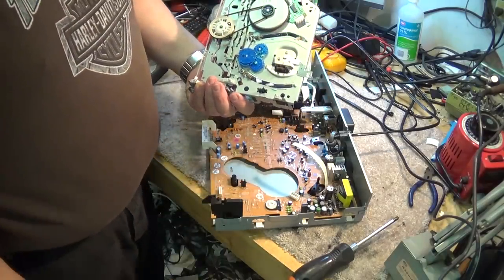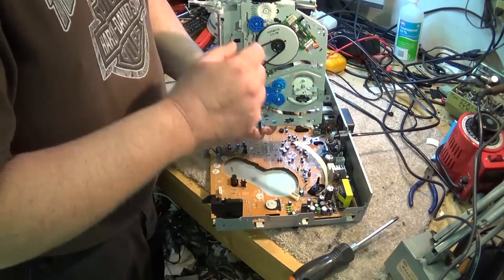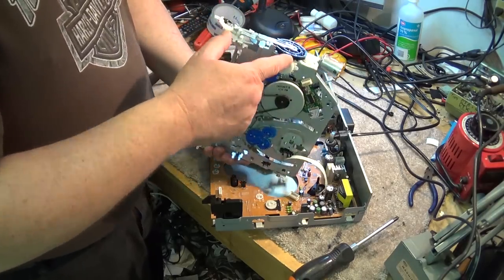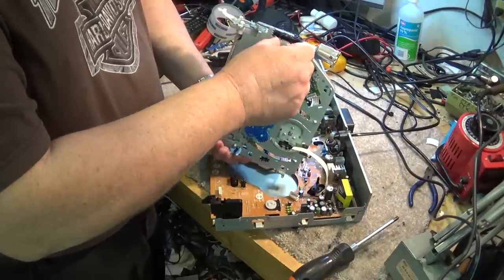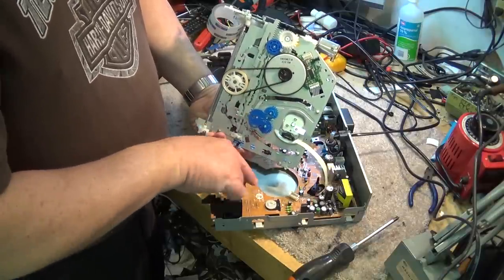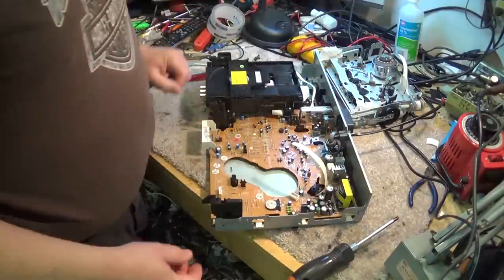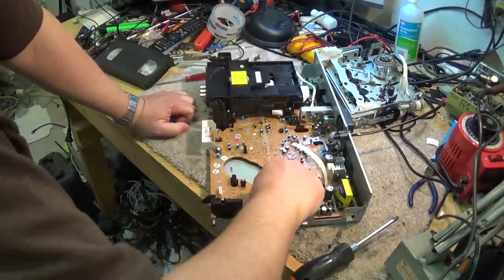We'll turn this thing over and take a look on the bottom to see what drives the mechanism. It looks to be driven all from this one cam gear here — one loading motor through this loading gear. The front loading cam appears to be what drives the mechanism back and forth. We do have a mode encoder switch, and it's right here. The first thing we're going to do before anything else is clean that rotary encoder, because there's a good chance that's what's causing our problems.